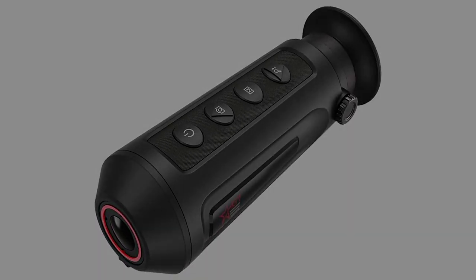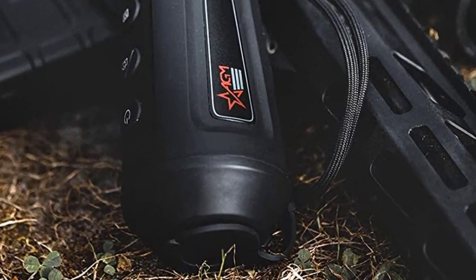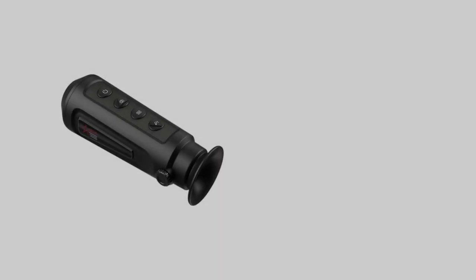As you might have guessed from the name, the AMASP Micro TM160 is a small handheld thermal imager that fits easily inside your pocket.